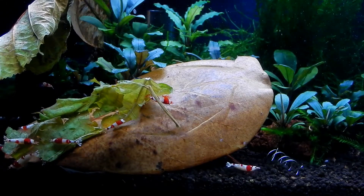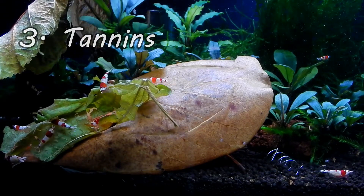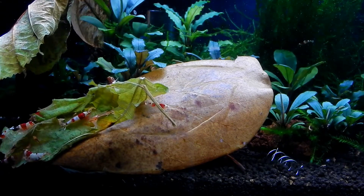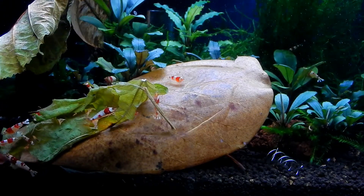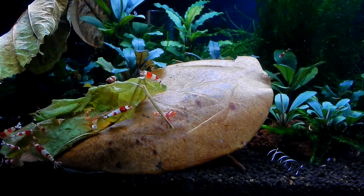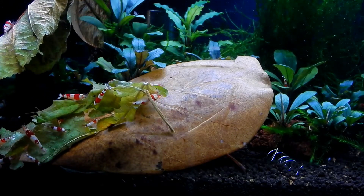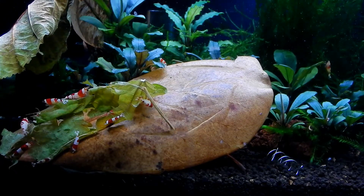The third benefit would be tannins. Some leaves leach tannins which have antifungal and antibacterial properties. They promote good health, stimulate breeding, reduce stress, help in molting, and can improve coloration. The leaf tannins can also lower the pH, which is especially good for shrimps that love acidic water, like most caridina shrimps.